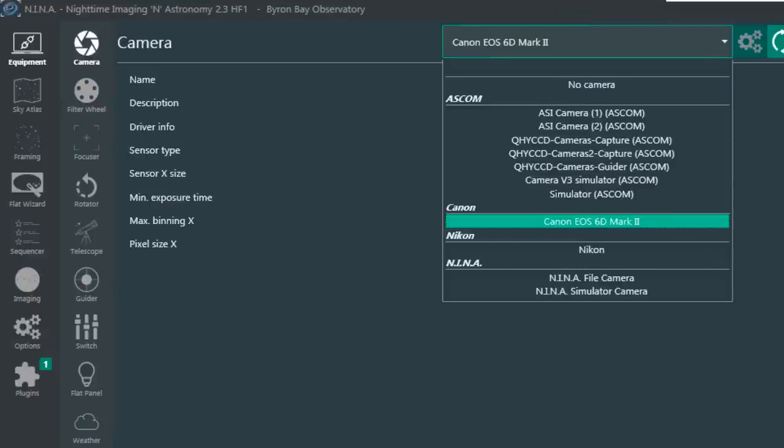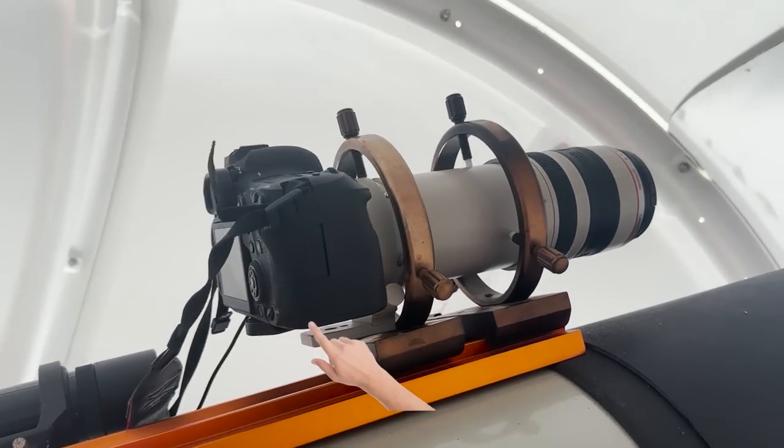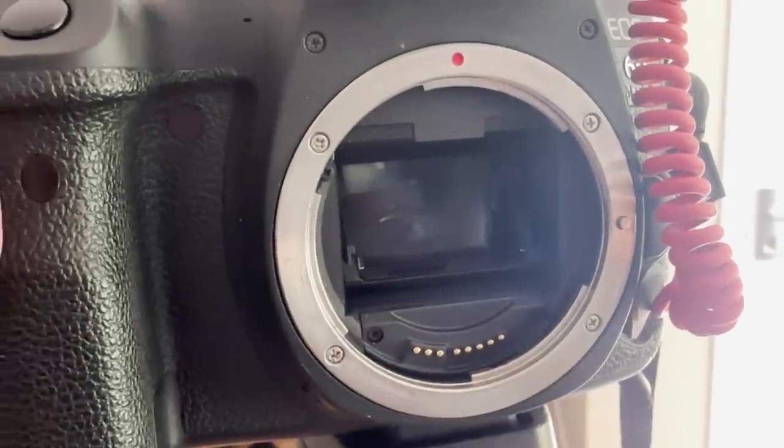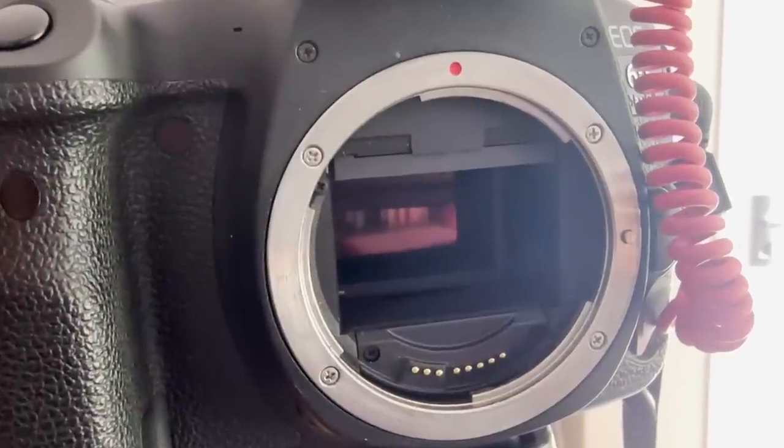When connecting the DSLR to Nina, you don't need to install any additional drivers. Canon and Nikon are both supported, but you will need the Canon camera turned on and plugged in via USB for it to show up in the driver list. Make sure the camera is set to bulb mode so that Nina can instruct it to expose at different lengths and ISO settings. Also think about battery placement — make sure you can open that battery compartment when the camera is up on the telescope. Another tip: set up mirror lockup if your camera supports it. Put a second or two in this setting in Nina so the mirror flips away and any vibration settles before the exposure actually starts.